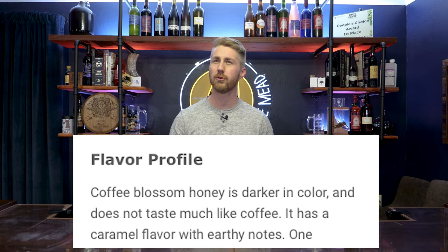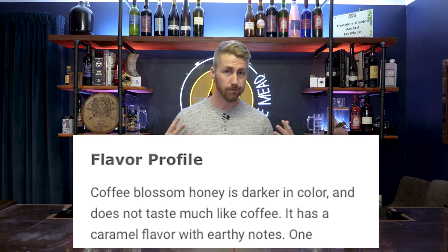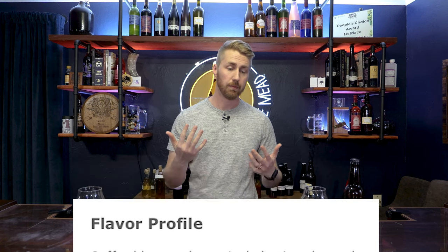Coffee blossom honey has some natural earthy, maybe slight caramelly notes depending on the place you get it, and maybe a little bit of tropical element. Again, all depends on where you get the honey, but this honey is super fun. I'll be sharing my source for where I got my specific honey down below.